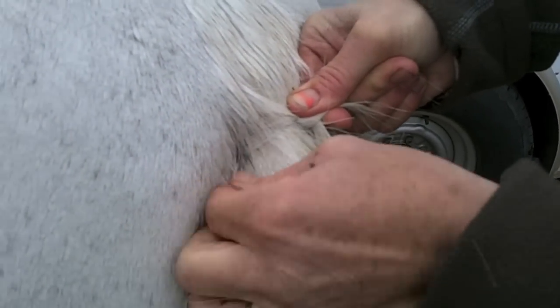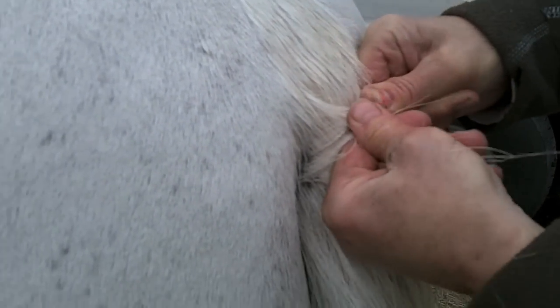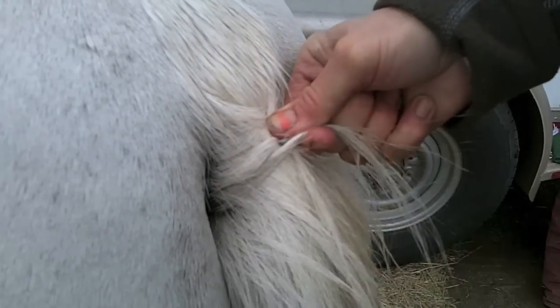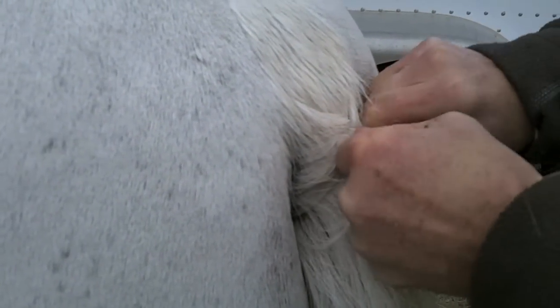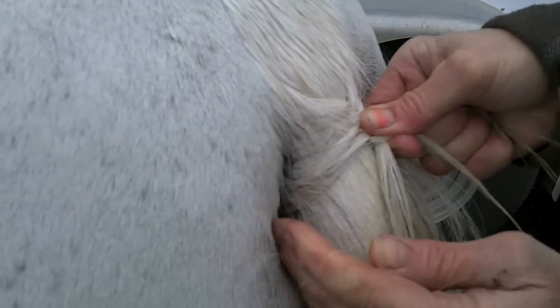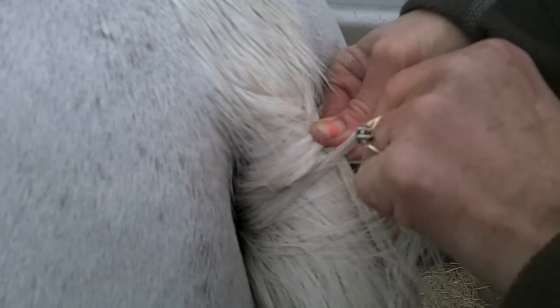Just like with the forelock, you take a strand, and you want all your strands to be about the same size. From the outside of the tail you pull over, pull tight, and get that little strand. Don't worry about anything that's hanging out because you might be able to tie it in later. You want to go down the center of the tail, making sure the crossing is in the center. Keep your strands of hair close together in the same width, and make sure they are perpendicular to the tailbone so you don't get an angled look.